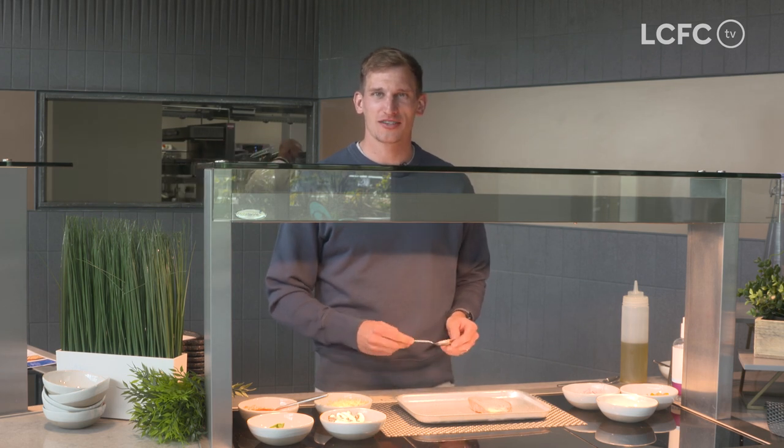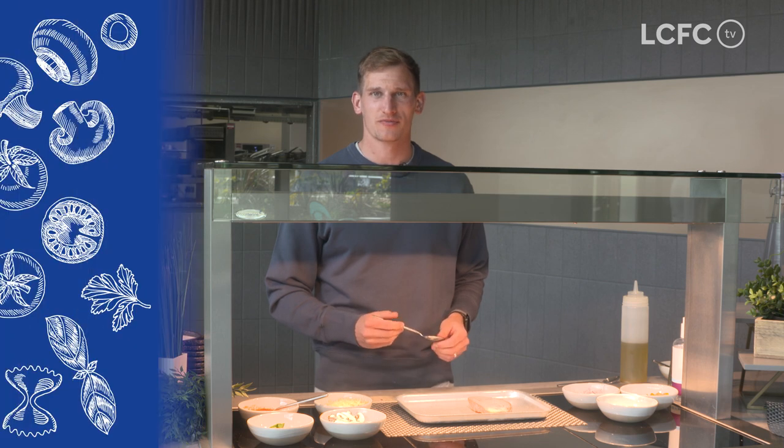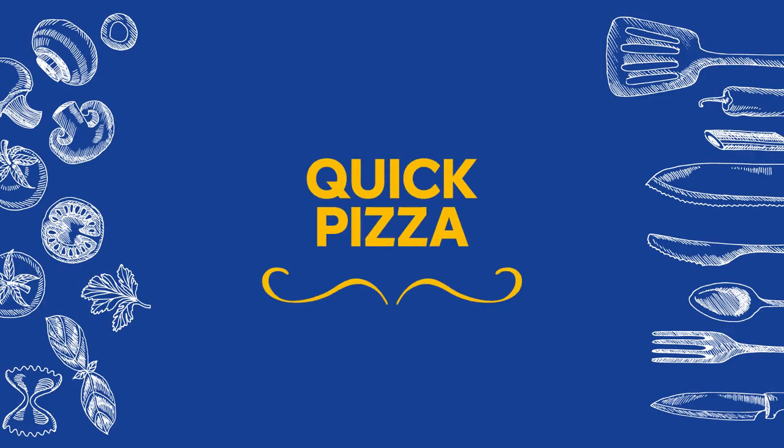Hi, it's Mark Albrighton here and I'm here to show you how to make one of the recipes that Leicester City will be providing for the school holidays for the children. Today I'll be showing you how to make a pizza.